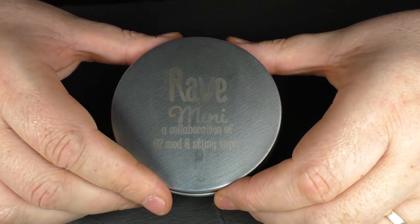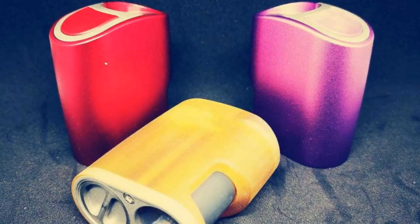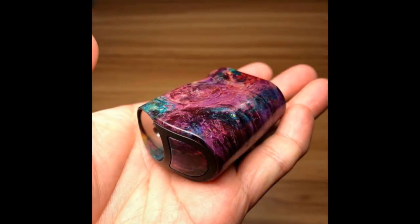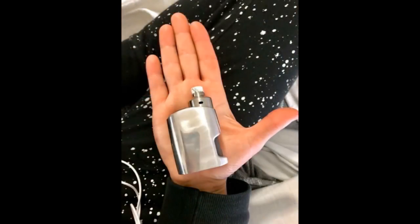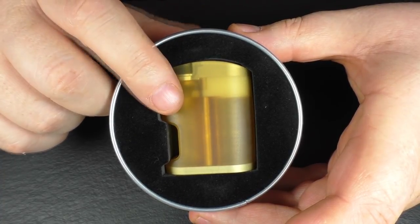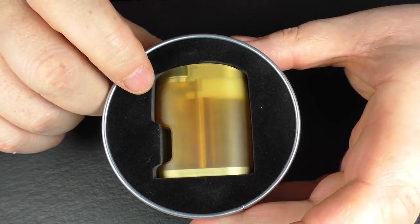So here we have the Rave Mini. Inside you're going to find one mod. This is €115 and I think that's going to apply across the board for all materials. I have the Ultem one here and there are many other finishes available — different colours, aluminium bodies, and stab wood bodies coming. These will be available through shops, previously only being available through a Facebook page, but yes, you're going to be able to buy them online in shops.